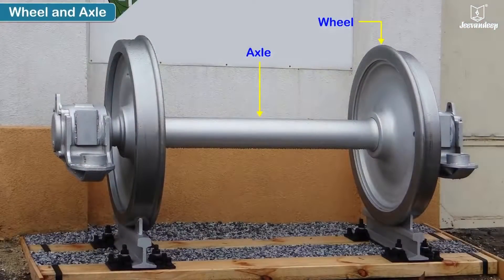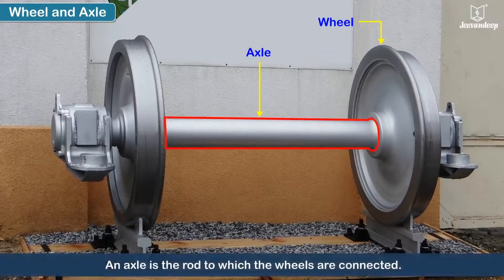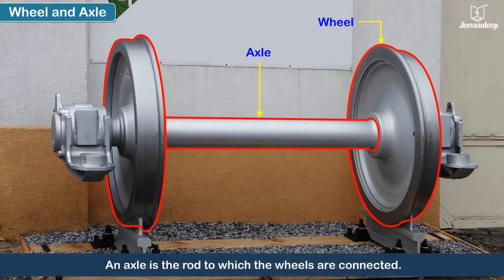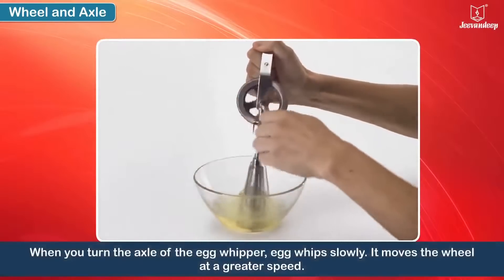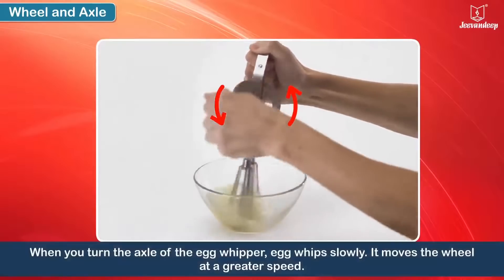The wheel and axle is another example of a simple machine. An axle is the rod to which the wheels are connected. When you turn the handle of an egg whipper, the egg whips slowly.